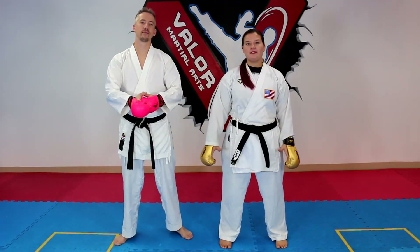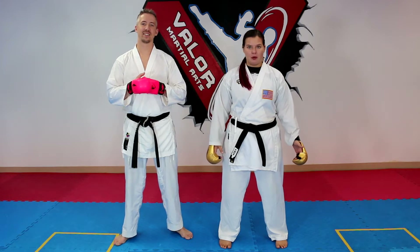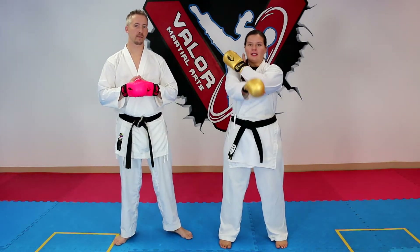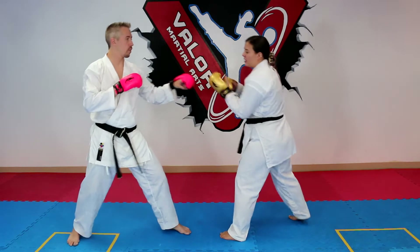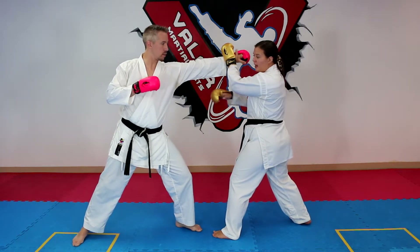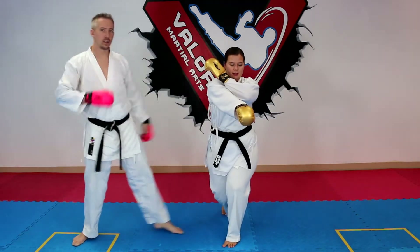We're gonna go right into the first technique — basically a low block chamber. One hand's going to come high and the other hand, instead of going low, I'm gonna point it straight forward. As Sensei throws his jab towards me, I'm going to block his wrist and then go underneath and throw that reverse punch, just like the low block chamber.